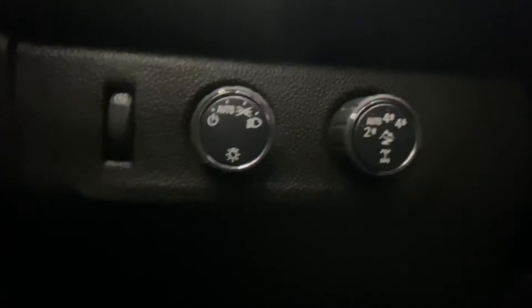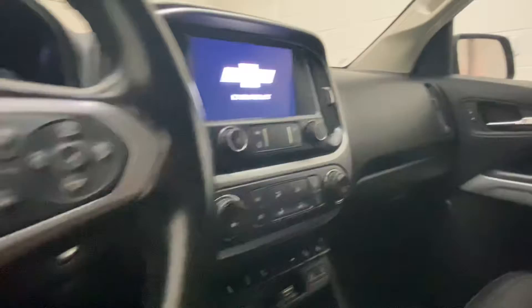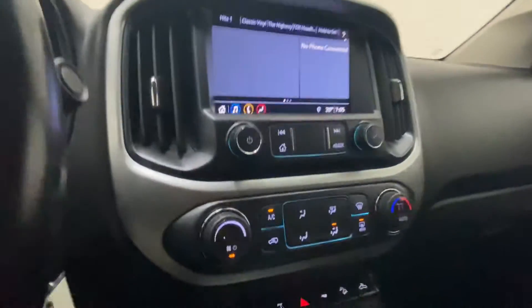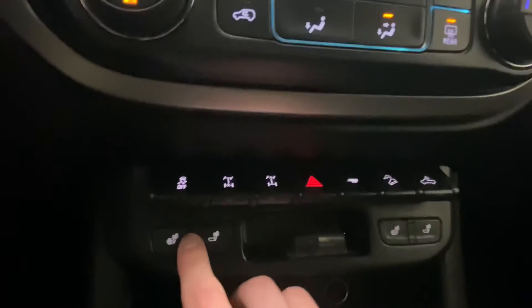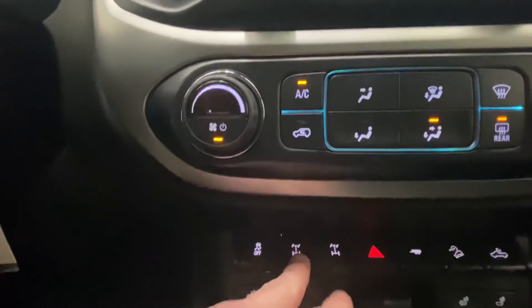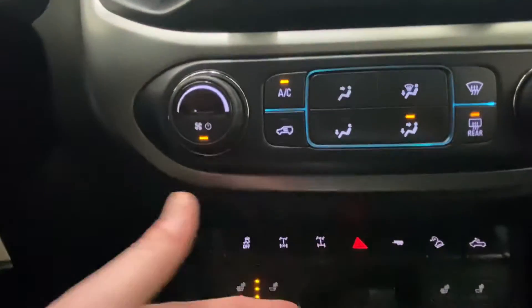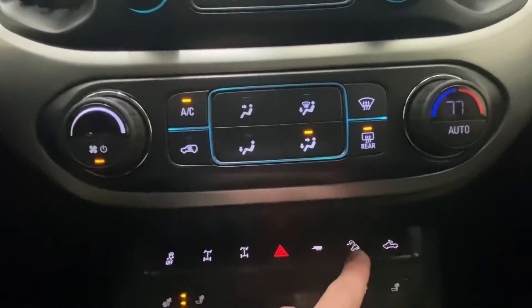Right there you can see your four-wheel drive and light controls. Looking at it here, we have our heated seat buttons as it is getting a little cold outside. We do have locking differentials in the front and rear — another part of that off-road package. Tow haul mode right there and hill descent control, which is also part of that off-road package.